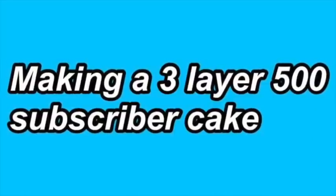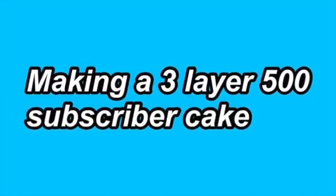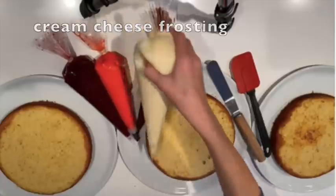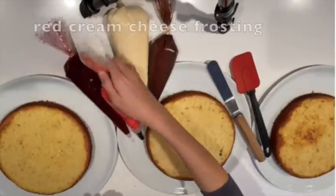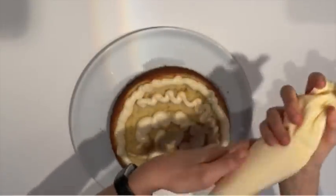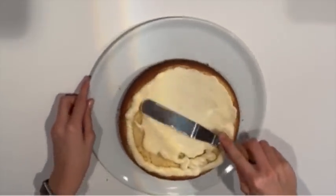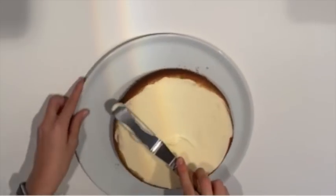Hello everybody, my name is Anna from Baking with Anna and today I'm going to be making a 3-layer cake for 500 subscribers for Ginge Mathematician. I have prepared three cakes and leveled them, and I also made some frostings: cream cheese frosting, chocolate ganache, raspberry jam, and red cream cheese frosting. I made two batches of my vanilla cake and put it in three pans. To get that recipe, search Baking with Anna vanilla cake and you'll find the recipe with video and all the instructions.